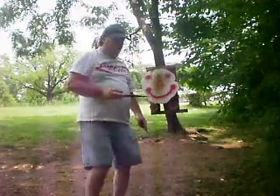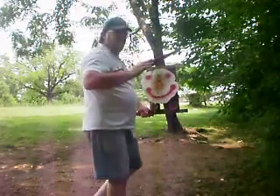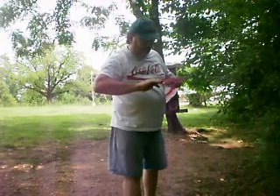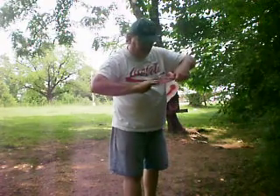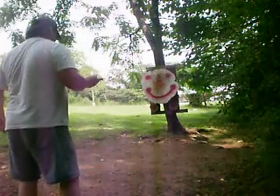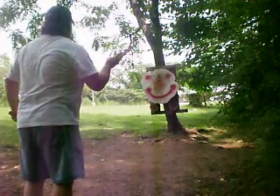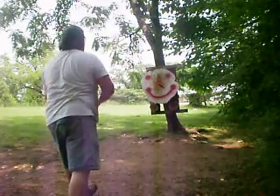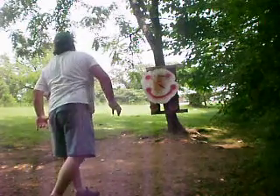That's because that wasn't a good throw. You throw them right — you got your big finger, your metal finger on top, and those two inside the blade as a channel. Sometimes it helps to take a little step. That was a beautiful one — that's how it's supposed to work.